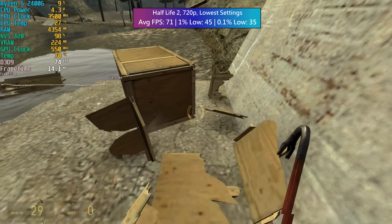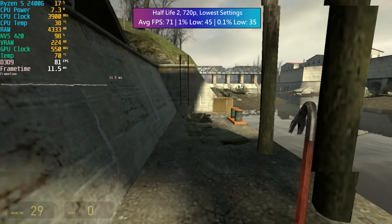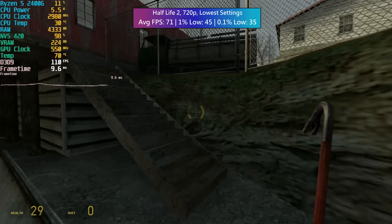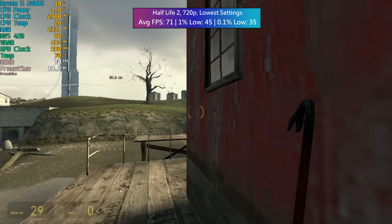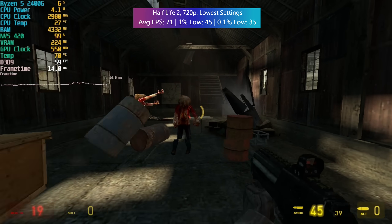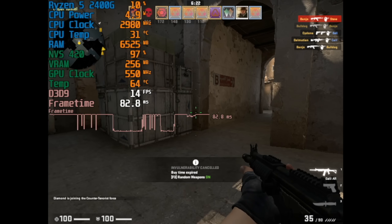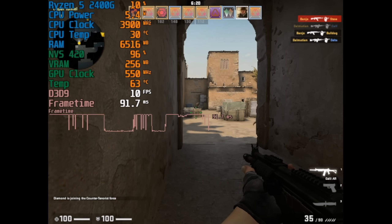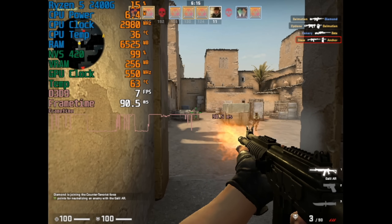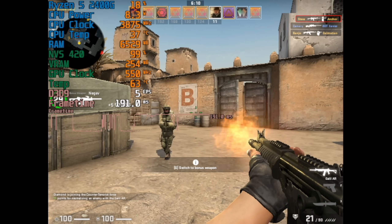In contrast to GTA 5's performance, the older yet still brilliant Half Life 2 ran like a dream with over 60fps at 720p — like I was playing on an entirely different piece of hardware. A fantastic result, evidently fine for those much older games. The less said about CSGO the better — it's pretty terrible but quite funny when you're trying to wipe out enemies and failing massively every time, though you wouldn't have one of these cards in your system if you were playing competitively.